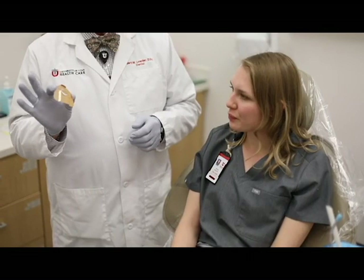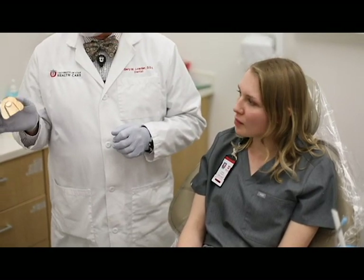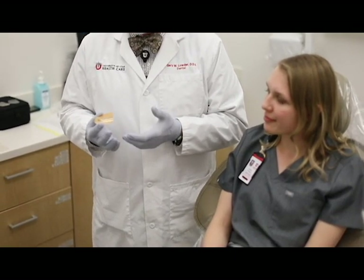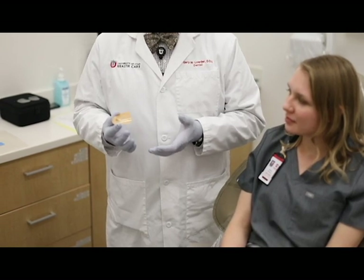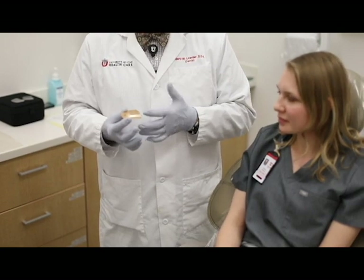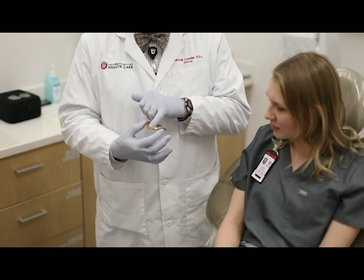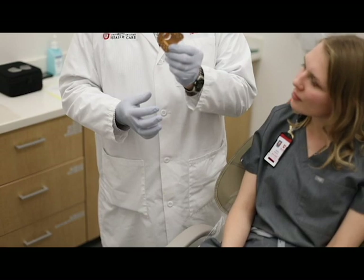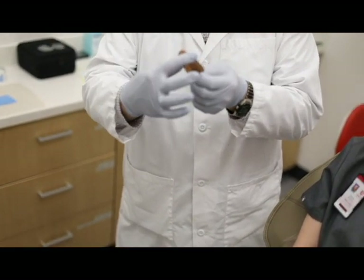Panadent has made a system for gathering the centric record using a metal tray. This is an anodized aluminum tray in a standard size. First, I'm going to fit it to Yulia's arch by inserting it, having her close on it, and then we'll cut it to her size. We'll line up the central midline with the notch in the front of the tray. It has little notches on the side to make it easy to grab and hold in place.